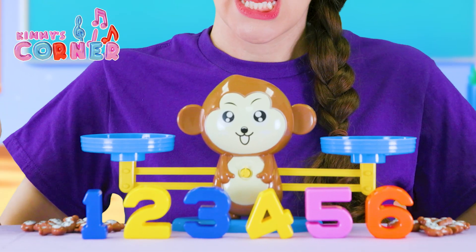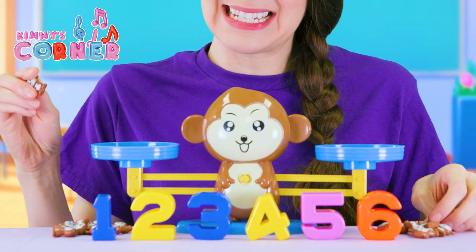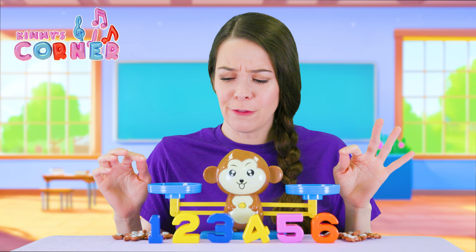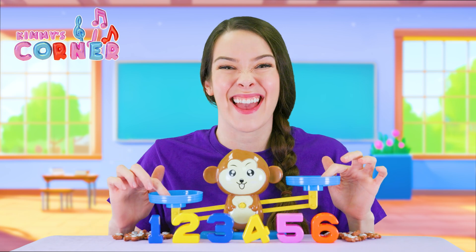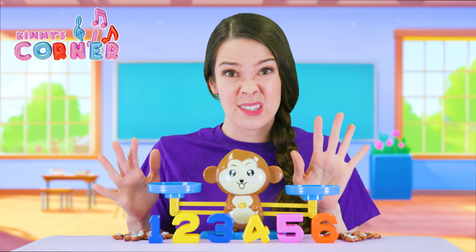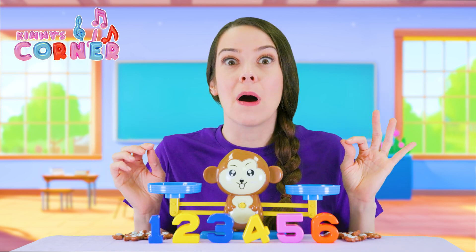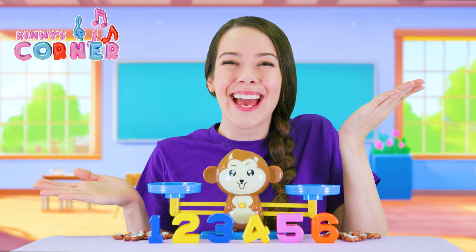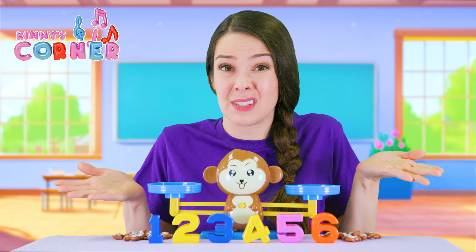I have a monkey and I have some numbers and I have these teeny tiny monkeys. What we are going to do is see if we can balance the monkey's scales by putting numbers on one side and the exact same number of monkeys on the other side so he's evened out. Let's give it a try with a really easy one just to see how it works.